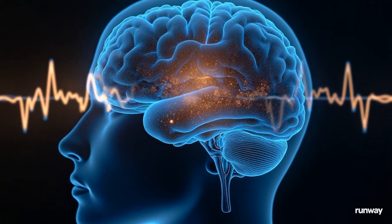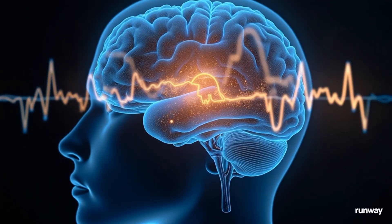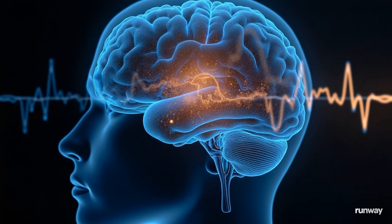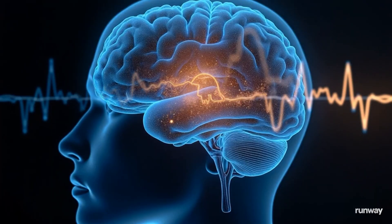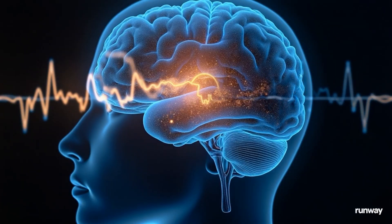Take a deep breath in and out. Good. Now let your breathing find its natural rhythm.